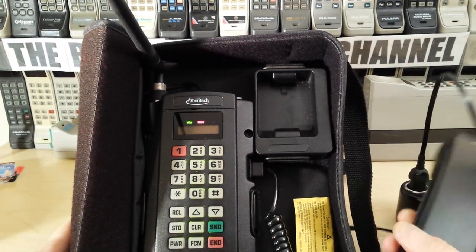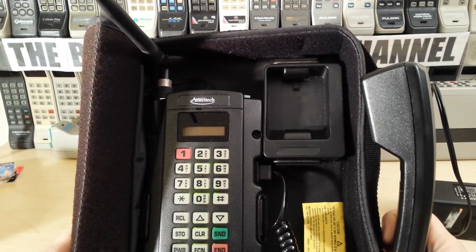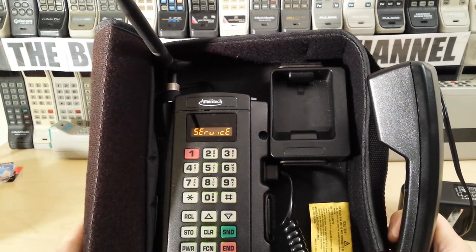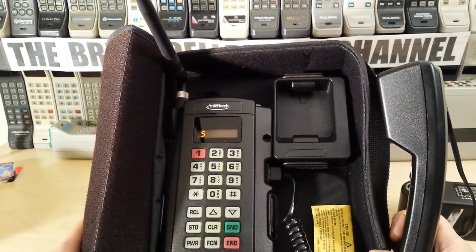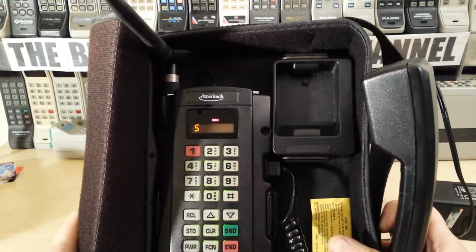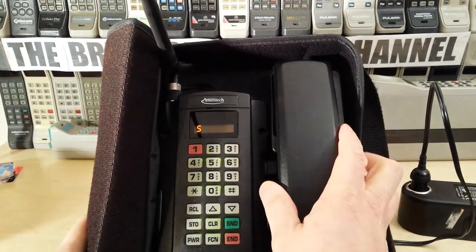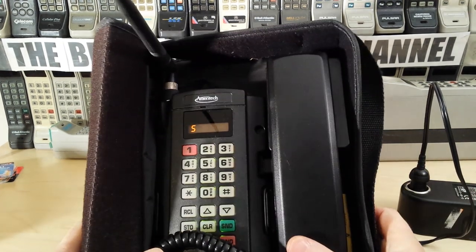Standard Motorola stuff really. I do think this was made by Motorola but it's just badged up as Ameritech. I have several other phones and handheld devices that have Ameritech written on them, but they're the same as the Motorolas in essence - the shape is the same, the model numbers and serial numbers are all in the same format. So I guess Motorola probably badged these up and sold them under a different name.